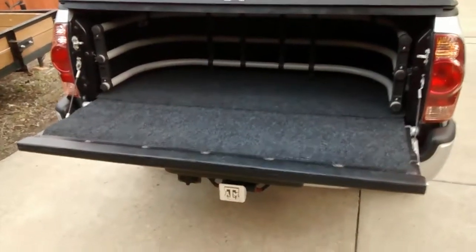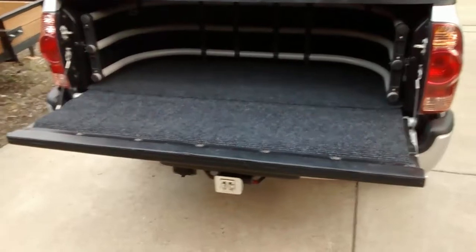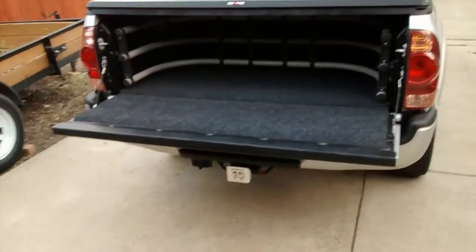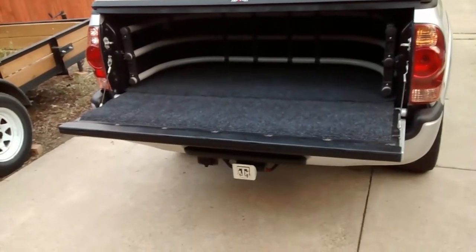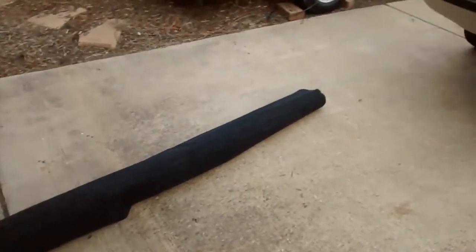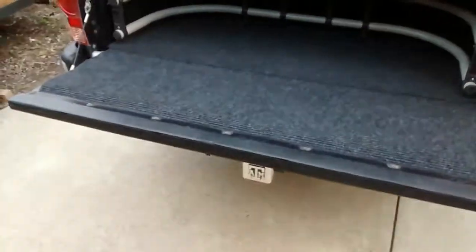There are some products that are really expensive that have a carpeted inside. I went to Lowe's or Home Depot — they both have the same products for the same price. It's basically a six by eight roll of outdoor carpet that really works well for automotive purposes. So I basically cut it to fit. Let me pop this open and show y'all.